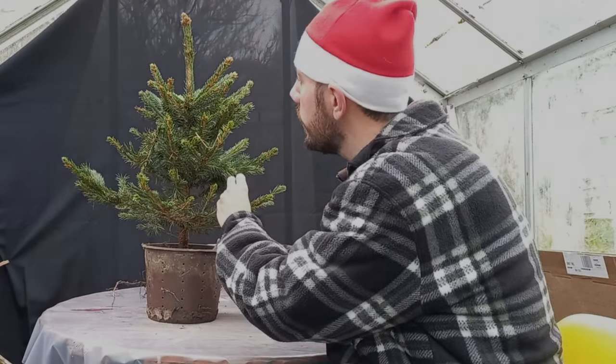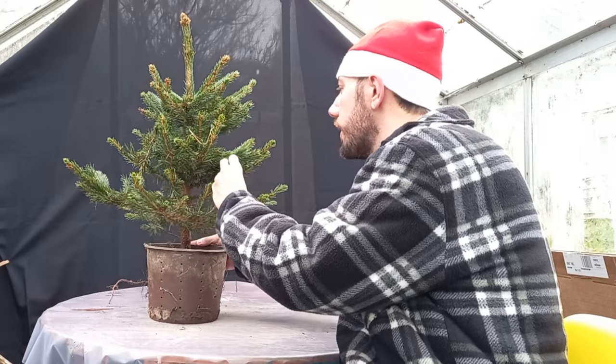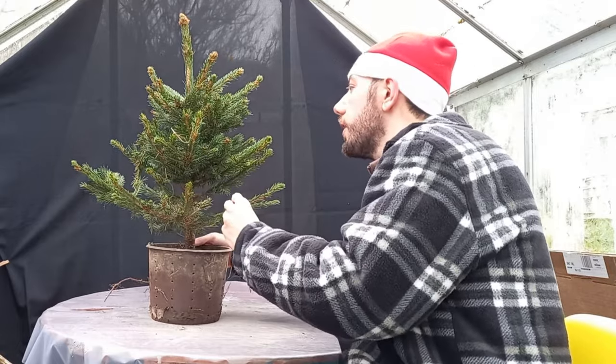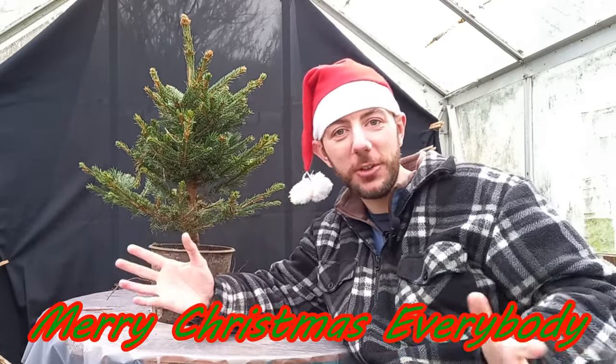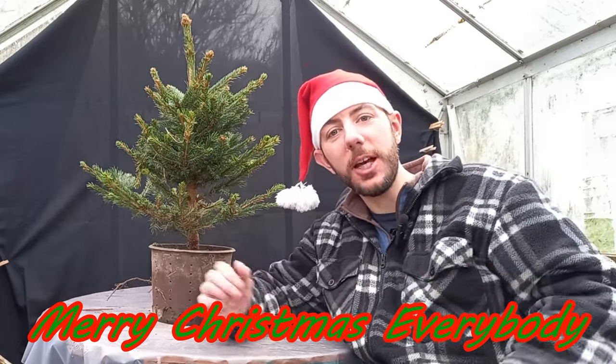Here comes Santa Claus, here comes Santa Claus, right down Santa Claus lane! Hi everyone and welcome back to Not Another Bonsai Channel. This is a special edition — the NABC Holiday Challenge.